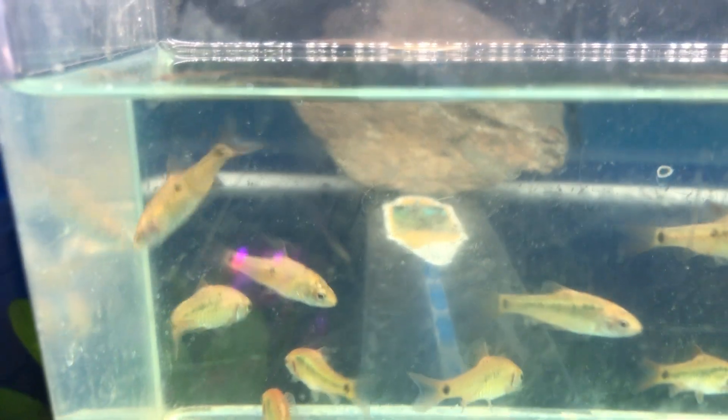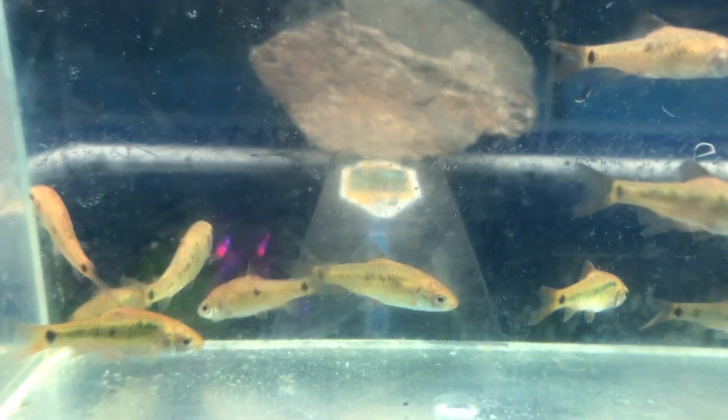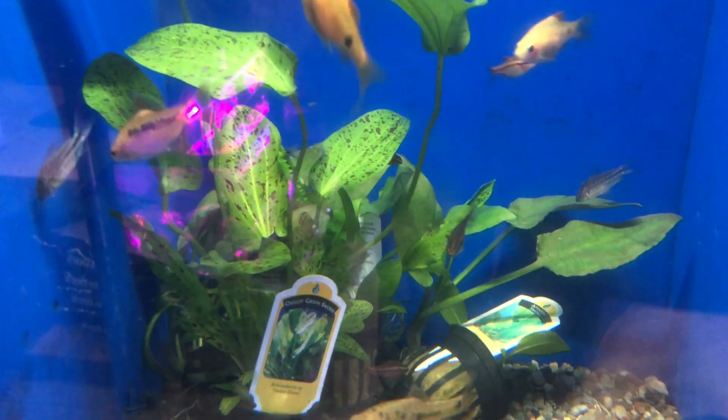After them, we have gold barbs. Looking real good. Here's some that have been in the tank for a little while, in case you're curious. And there's some cherries back there as well.